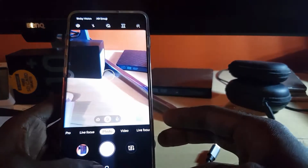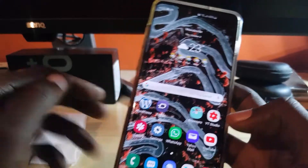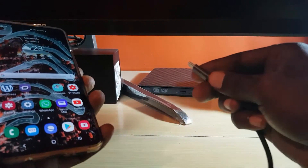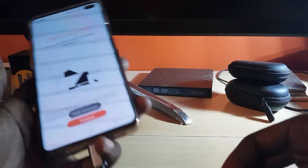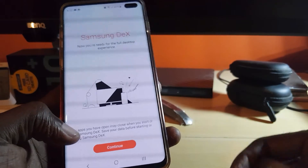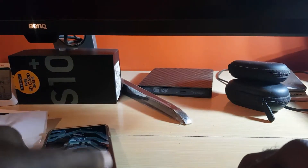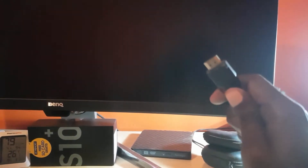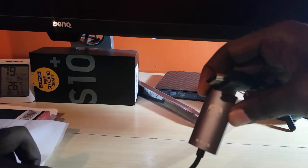I'm going to connect this to my smartphone — we have the Samsung Galaxy S10 Plus. All I have to do is connect the USB Type-C end, and right away the option pops up for Samsung DeX, which is not what we're going for, so I'll cancel that. I'm turning on my wide monitor and connecting the HDMI cable to the HDMI port.